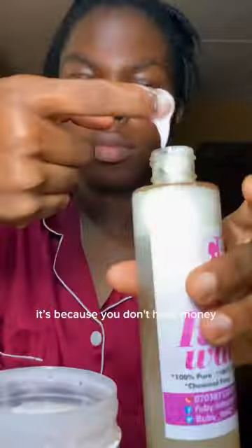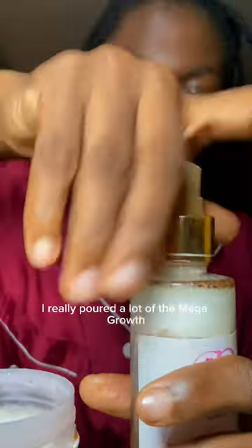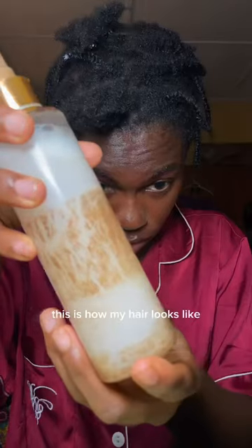This is a DIY, it's because you don't have one — that's why! Anyway, we're going to add the conditioners inside. I really poured a lot of the Mega Gro because I have money to buy another Mega Gro, but I don't have money to buy another one. Anyway, this is how my hair looks like before I put the moisturizer.